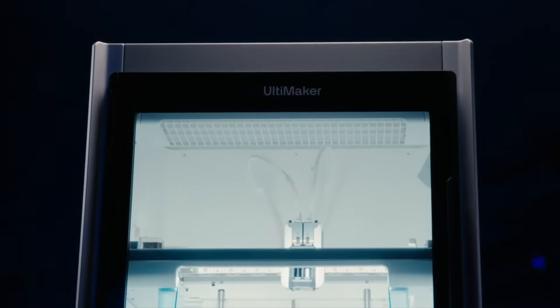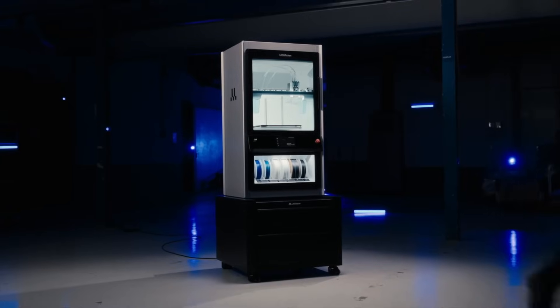Ultimaker Factor 4 — industrial-grade performance, reliable and repeatable results.